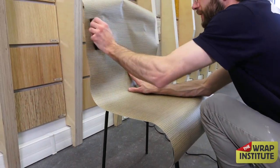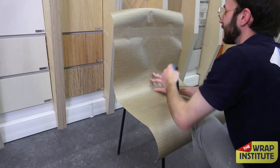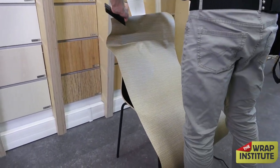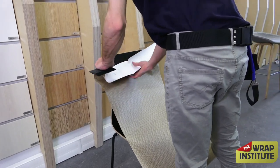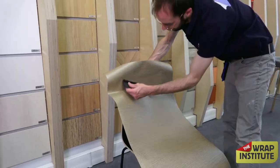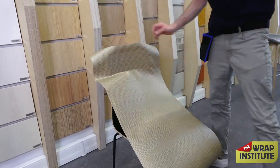Once it feels good in position, he holds it close to the top of the back of the chair and squeeges it on. You want a nice buffer on your squeegee so it locks on that hinge area. He then releases the liner on the backing paper. Keep in mind that interior film from Cover Style generally has a more aggressive adhesive than standard color-change film or digital print film used on walls or cars.